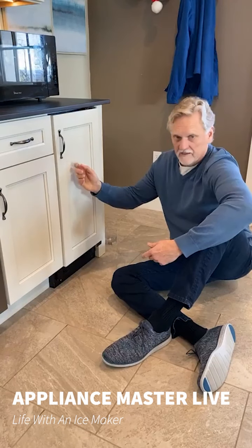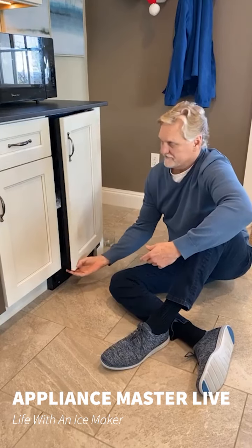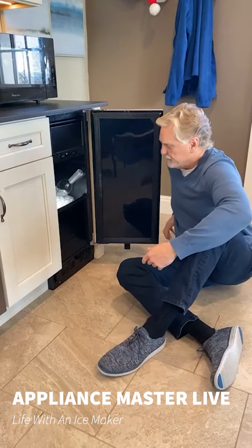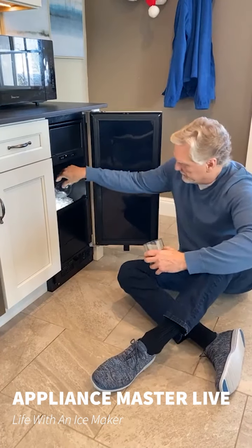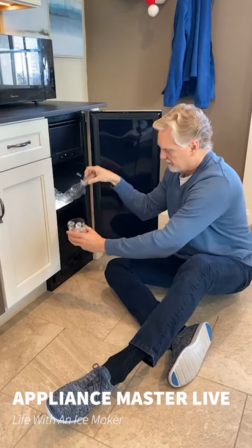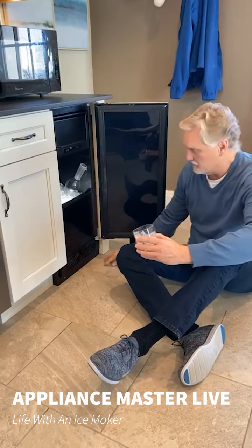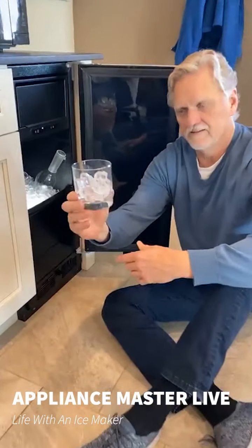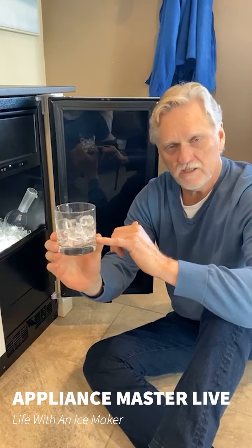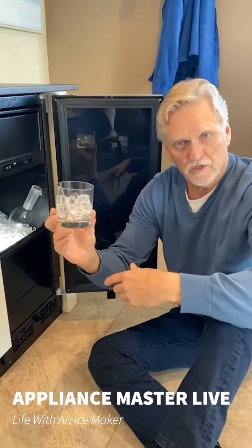Let me start right here. This one's got a panel to hide it, so you have to see it over here. This is just a beautiful machine. I'm going to get some of these cubes out. Unlike your refrigerator, these cubes will be clear. The way it makes ice, it makes them clear. It also makes them taste better. It helps get rid of impurities that are otherwise formed when it's in a mold in your typical ice maker.